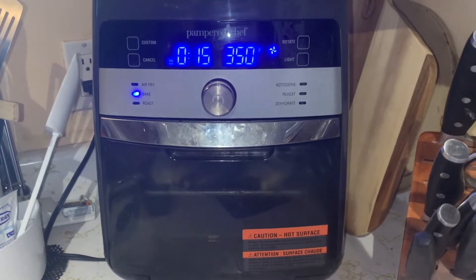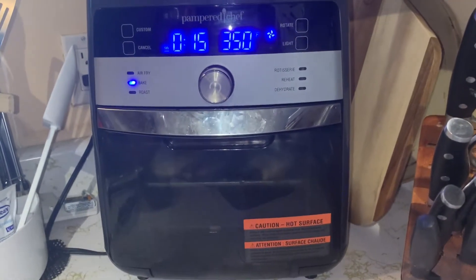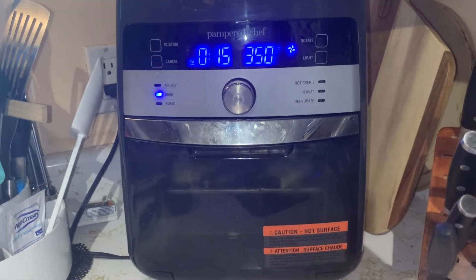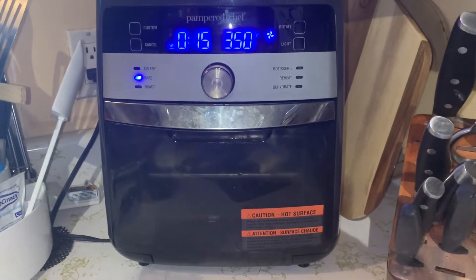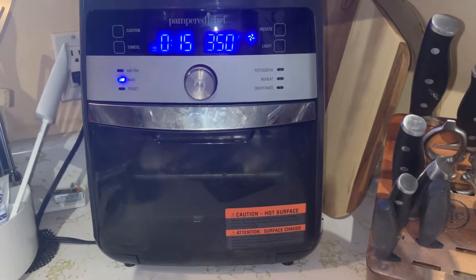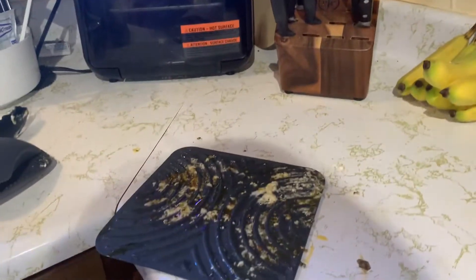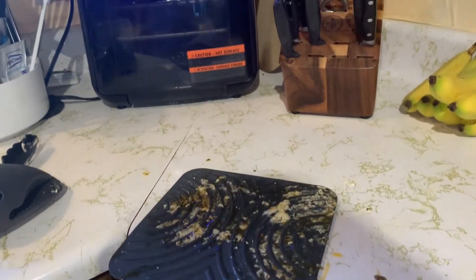Now if I was only doing one tray, I wouldn't have to go to the trouble of flipping them back and forth. I just want my chicken to cook evenly, so we're going to make sure that everything is cooked properly with chicken.